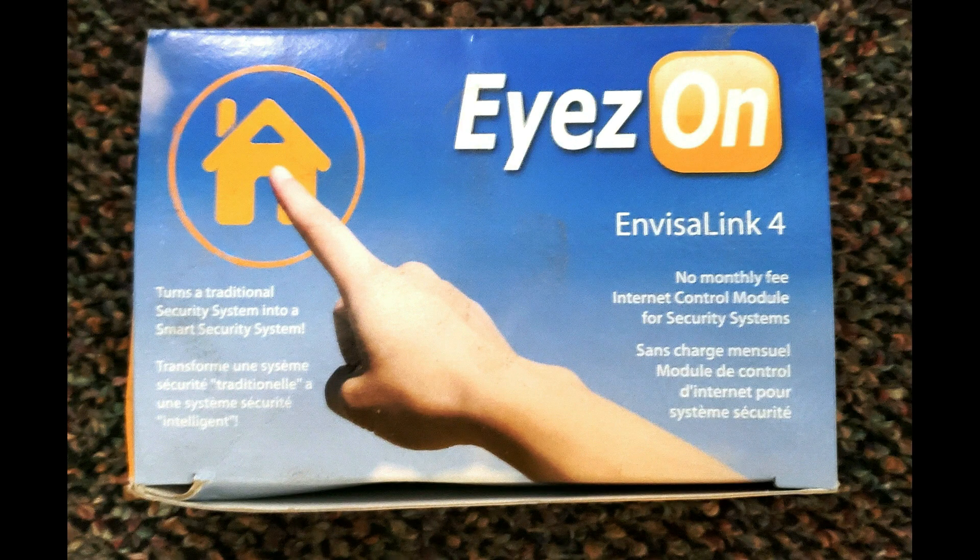I just remembered one additional way. You can also purchase and install products like this that allow you to use your smartphone to control your alarm system. This product requires an outside company to know the status of your alarm panel, and to me, that just seems like a bad idea.